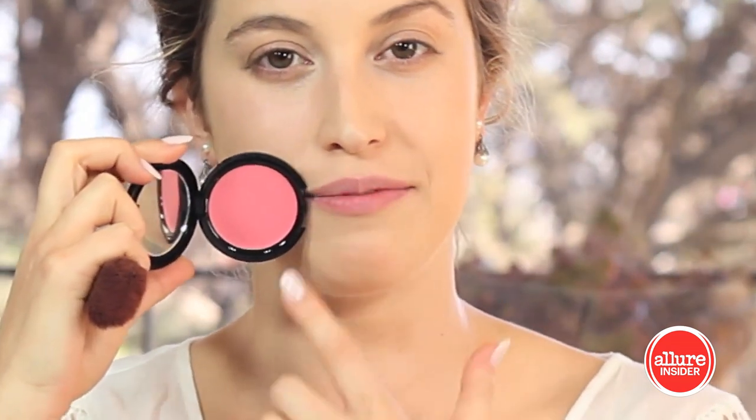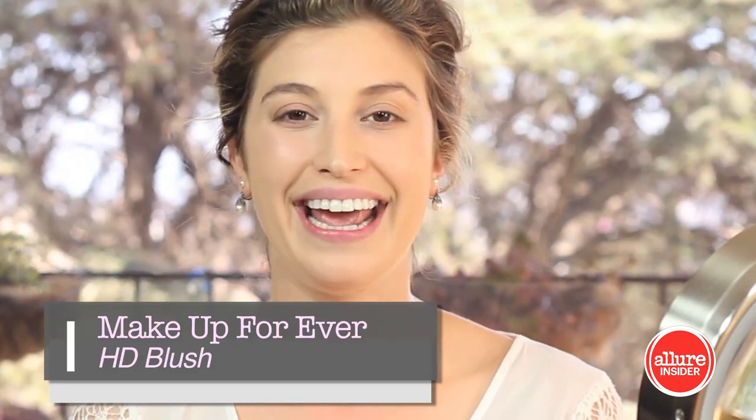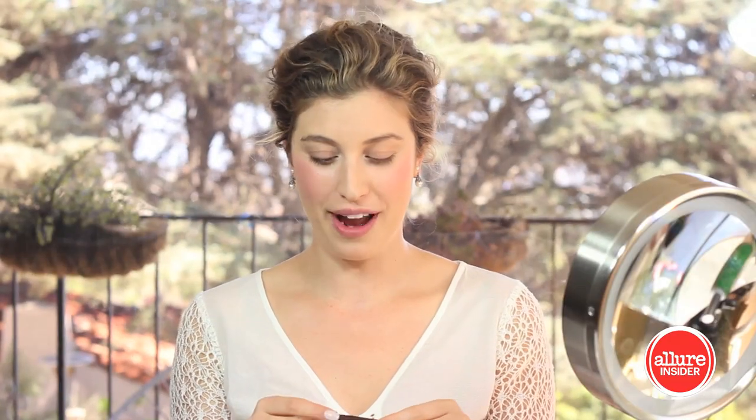My skin is even and now it's time for blush. I always tell clients, especially brides, that the most complimentary blush color is going to be a color that has a similar tone to your lips. It helps to hold the blush up and choose something in the same family. This is Make Up For Ever HD Blush in 210 — it's a cream-to-powder blush, which has a beautiful effect. You're getting the richness of a cream but a powdery finish, so it lasts a long time.